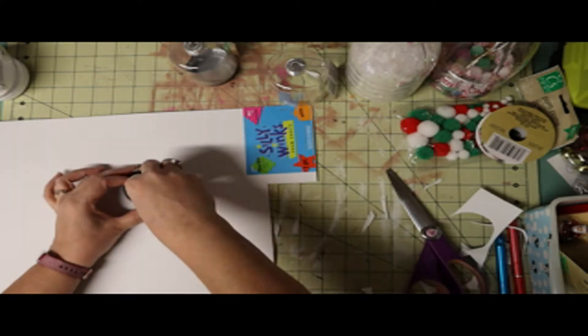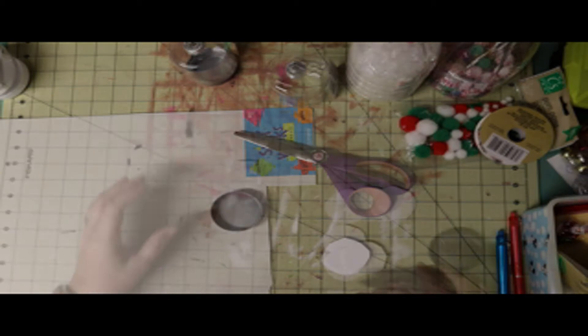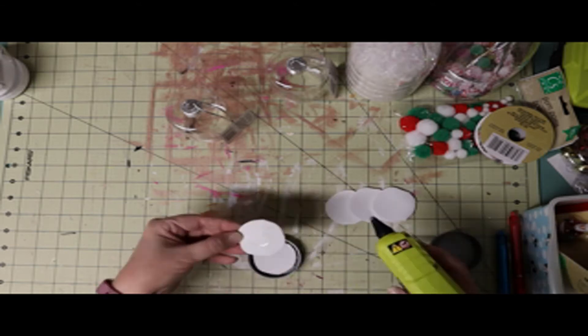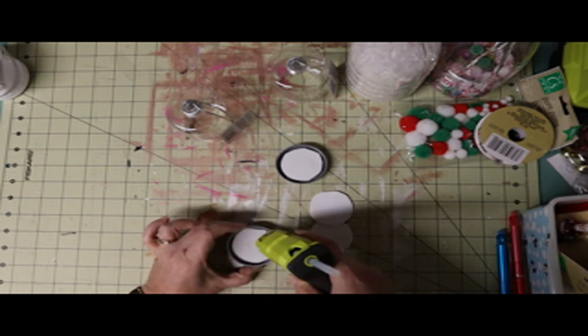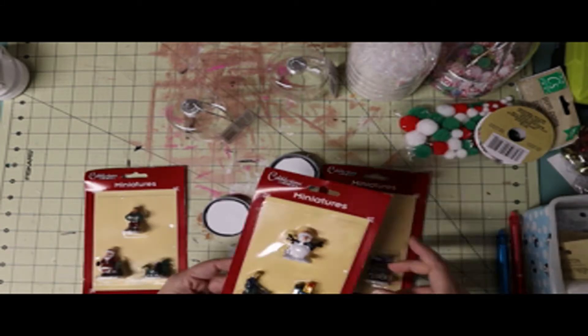The foam board would give the miniatures a little bit more room to the top so you could see them better. I cut all those circles out and then picked up a few miniatures to have variety. You don't have to do that — you can just buy one package. I just wanted two little figurines inside. I used my glue gun, but you can use E6000 instead; it just takes a little longer to dry.